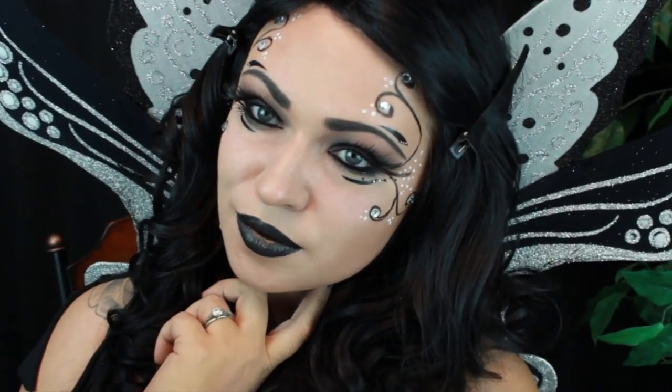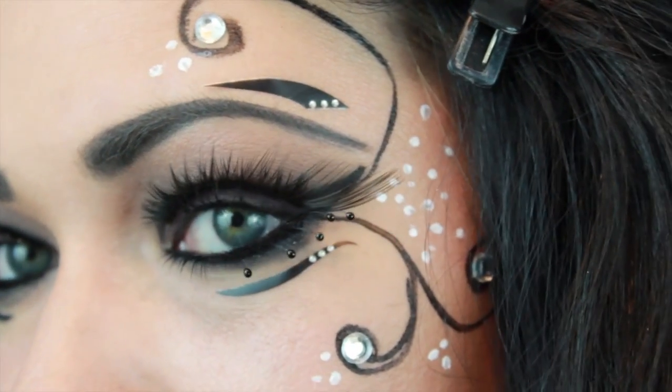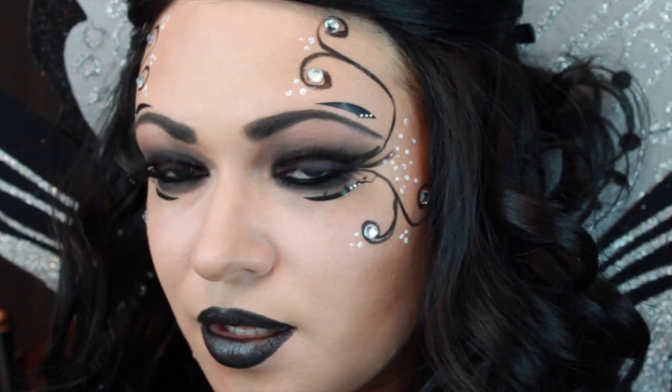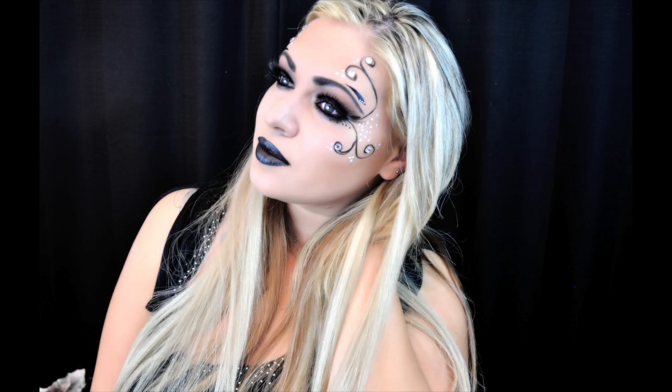And now your dark fairy look is complete. And here's what the look looks like without the wig.